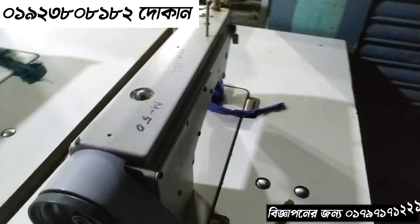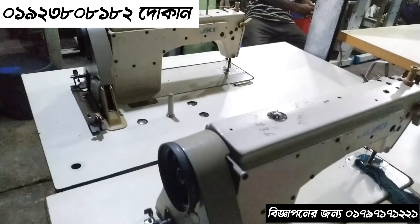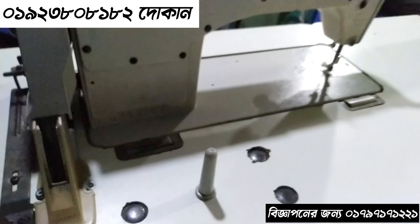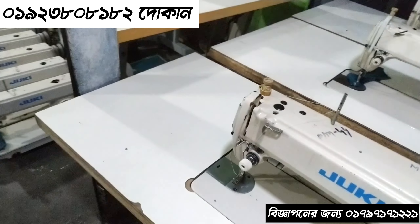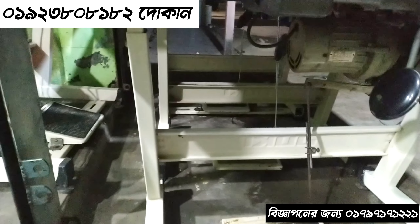The machine is available. Dumpers are only 8 minutes. This is a small machine — the table is fresh. So this machine is only 8000€, it is available, you can see.